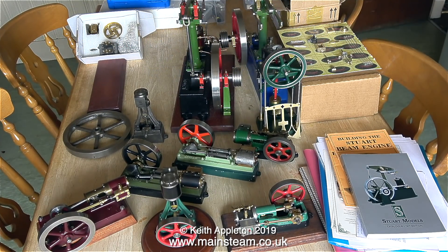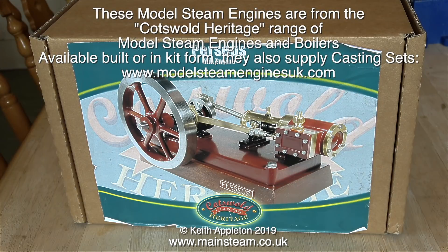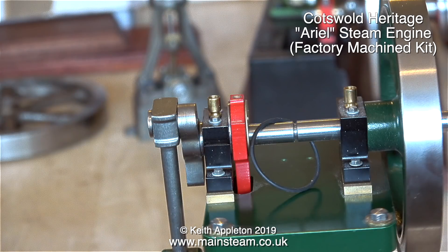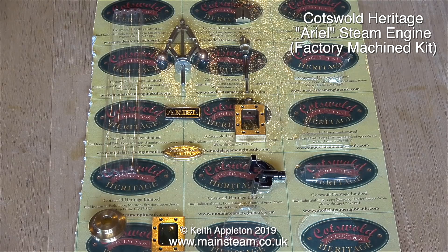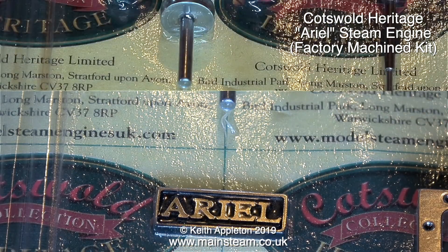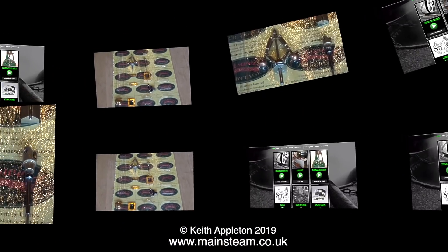A while ago I sold some engines from my collection. Most of them were Stuart engines but this one was a Cotswold Heritage engine called a Perseus. When you buy these Cotswold Heritage products you get certificates of authenticity, etc., and the kits are quite well presented — all the parts are vacuum packed onto a card like this. Shown on screen is the Cotswold Heritage aerial steam engine, which is a factory machine kit. Some of the parts like the governor are for decoration only — they spin round but don't do anything.